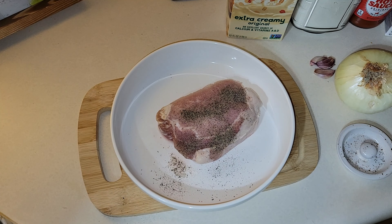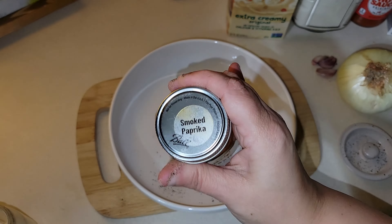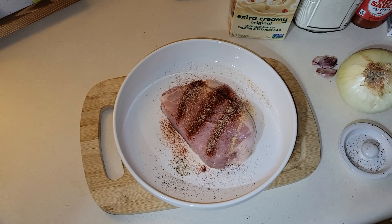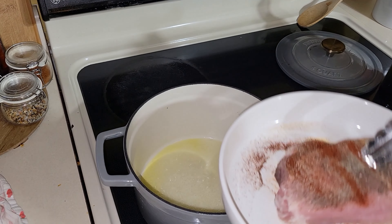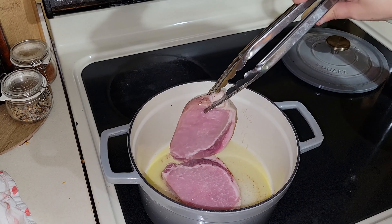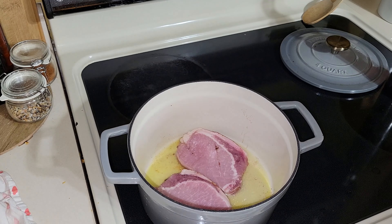To my pork chops I'm adding some salt, pepper, paprika, and garlic powder, and I season both sides. As I'm adding the pork chop to the Dutch oven, I quickly realized there are actually two pork chops in there, so I have to re-season those sides as well.